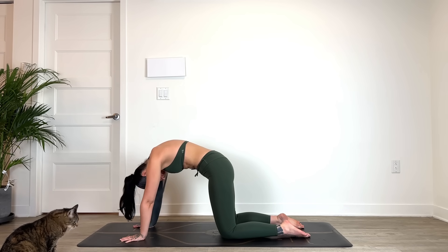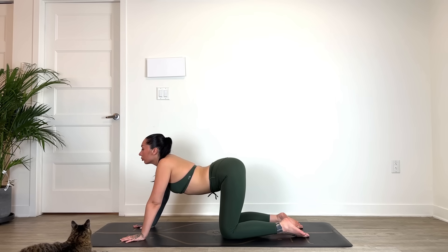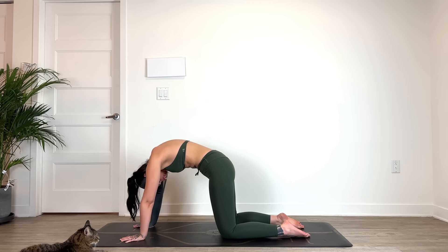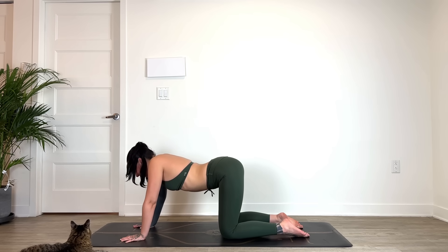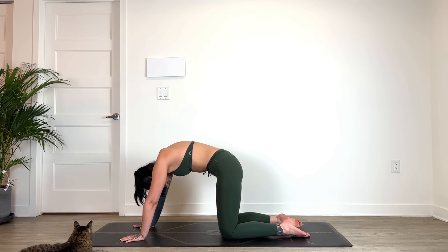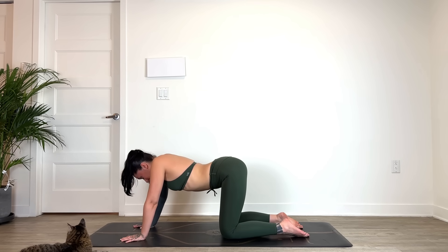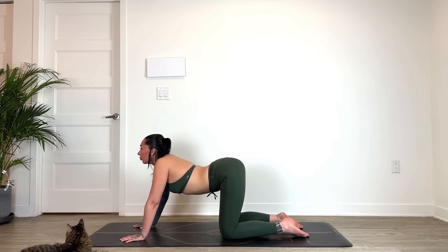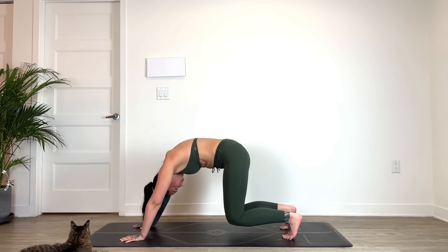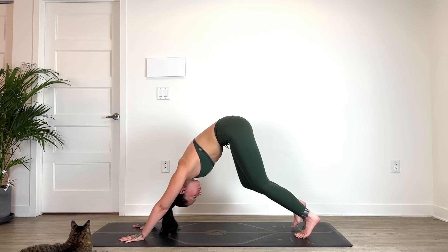We'll continue syncing breath with movement, flowing at your own pace. Finding a neutral spine, tucking the toes and sending the hips up for Down Dog. Feel free to bend one knee, bend the other, pressing the mat away from your hands and feet.